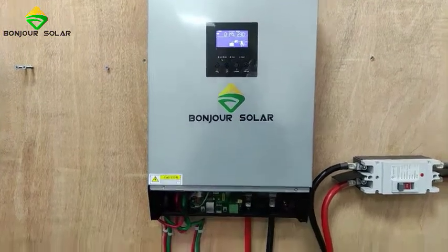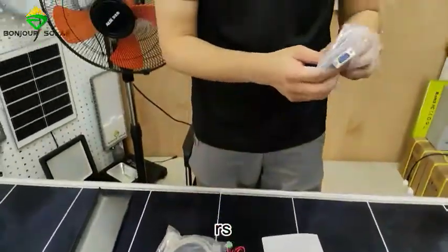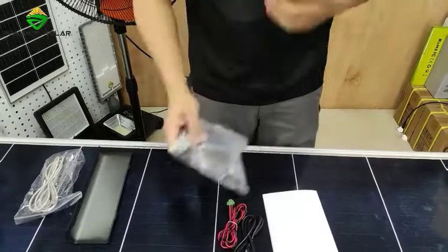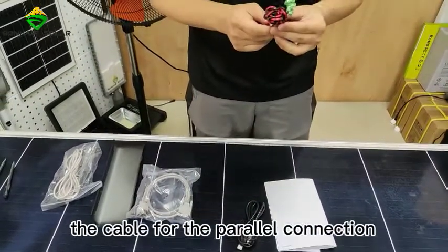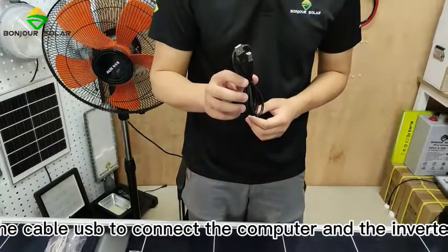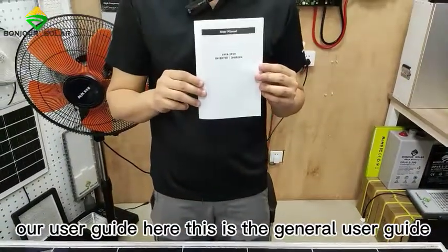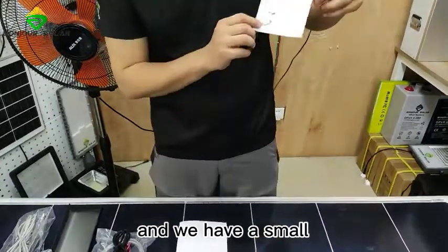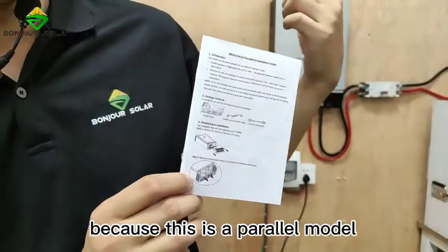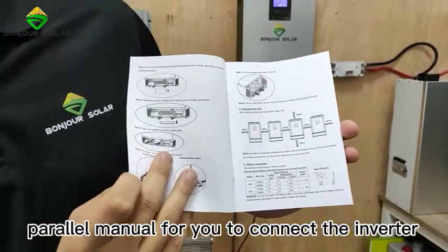On this side we have some accessories. The cable RS-485, the cable for the parallel connection, and the cable for the parallel connection current balance. There is also a USB cable to connect the computer and the inverter. We have a user guide — this is the general user guide — and we have a small guide specifically for the parallel connection, since this is a parallel model.